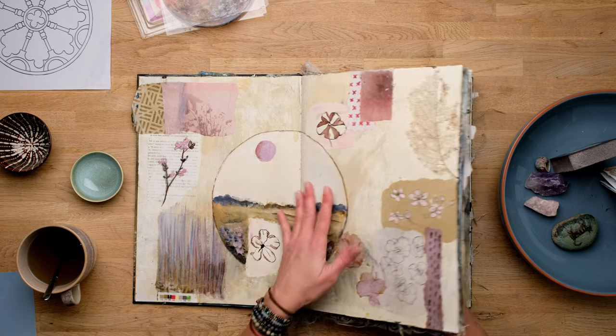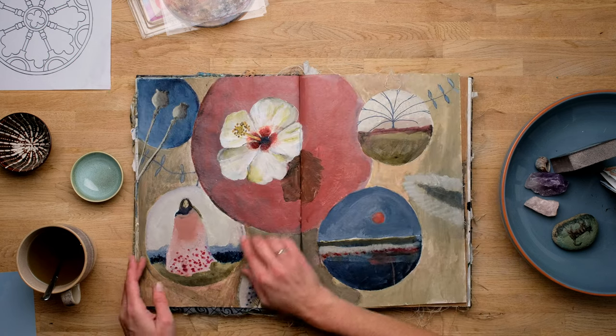Hi there, thank you for watching. I hope you're well. In this video, I'm going to talk about circle shapes — using circle shapes in your art journal or in your art. So let's get inspired.